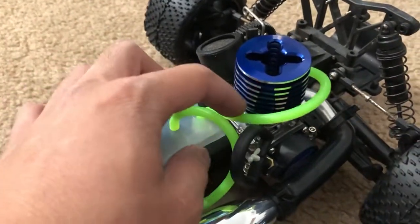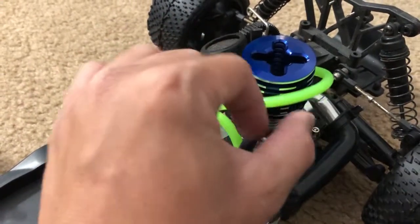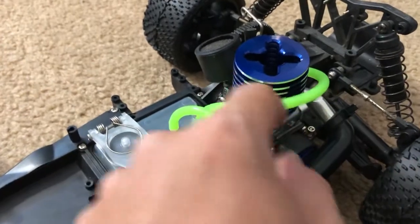Traxxas came in the mail today and gave me a fuel tank — so thank you Traxxas for that. And separately through Amazon I got this piece right here, which is the fuel line.